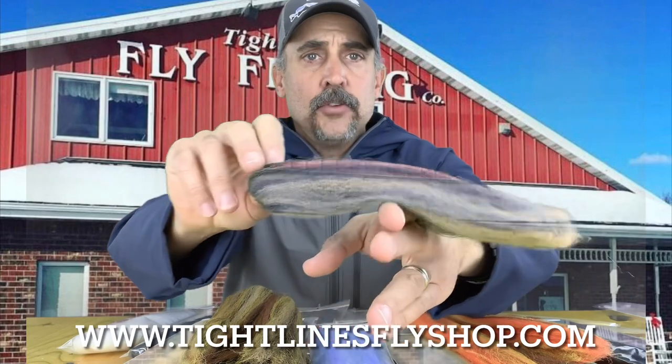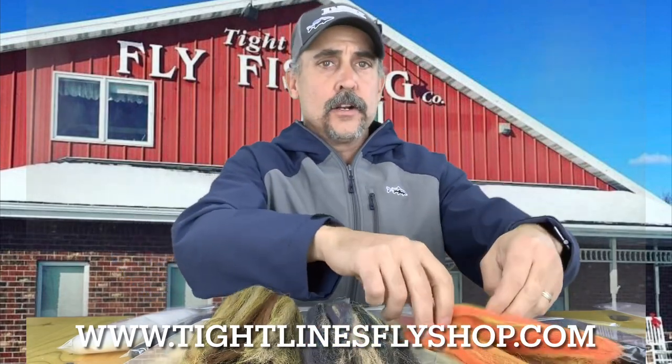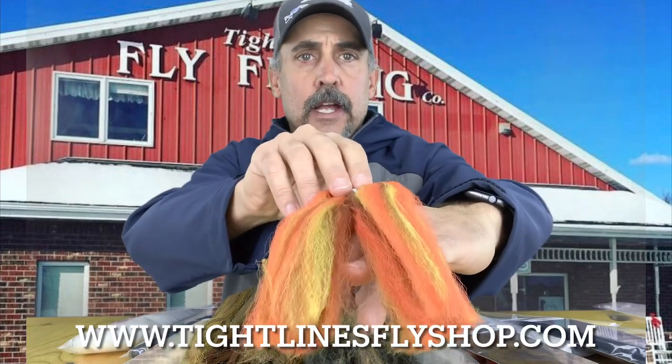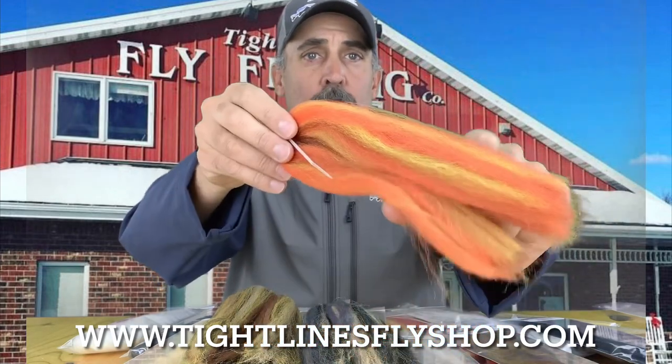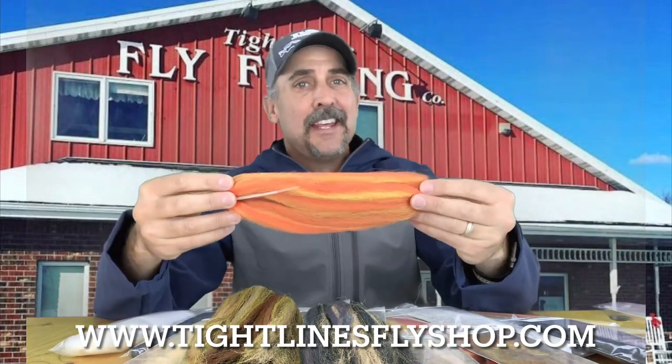The amount of things that you can do with this, from warm water to trout patterns to everything in between, is pretty incredible. Again, this is called Pesca hair. This stuff is really cool — very similar to, like I said, an EP variation.